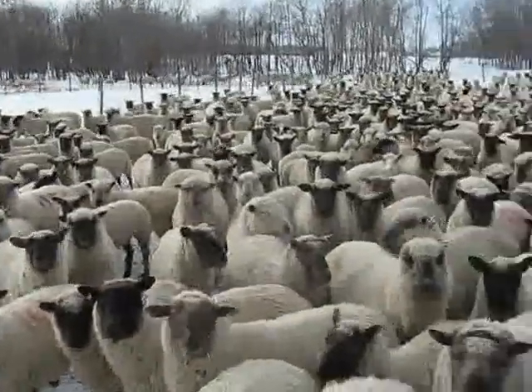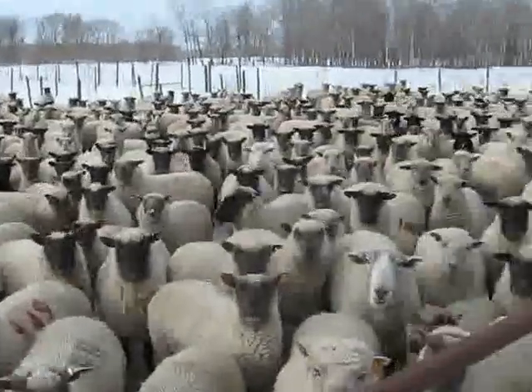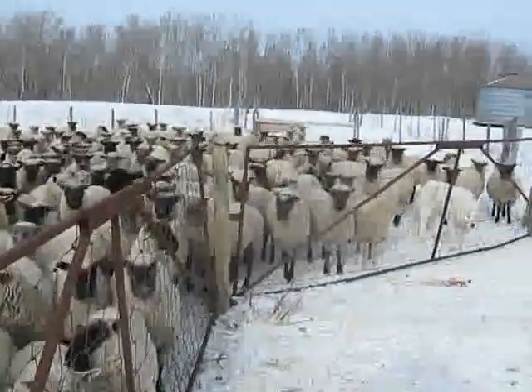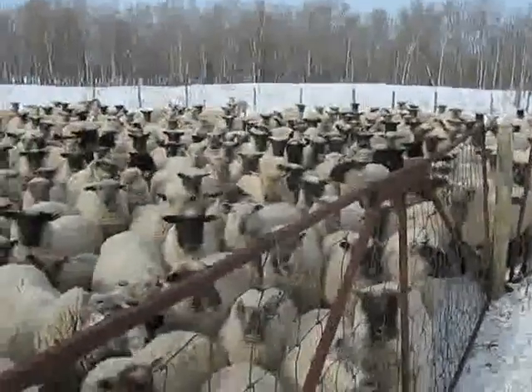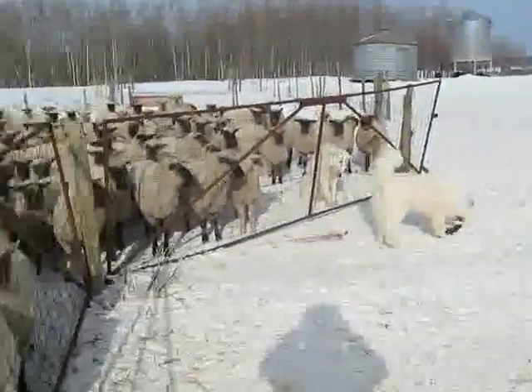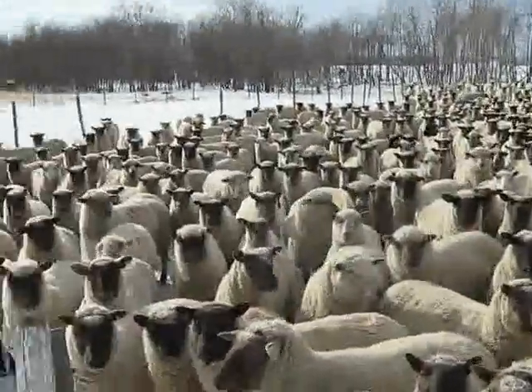This is letting the ewes in for food. This is going to go pretty fast, so everybody pay attention. I'm accompanied by my trusty assistant. Here's Bear — that's the dad of all the little puppies from the videos that you guys have seen. Here we go. By the way, that's what about 800 ewes looks like.